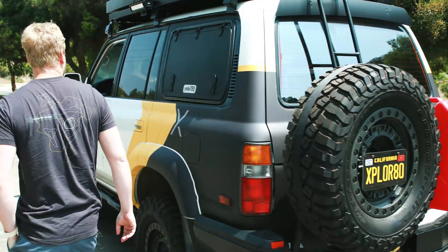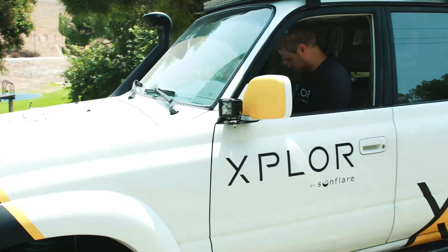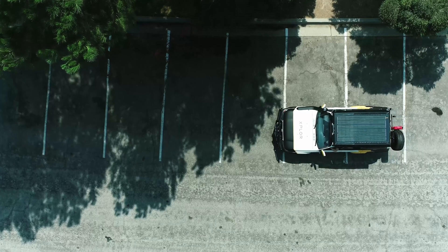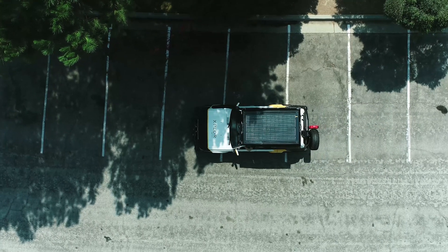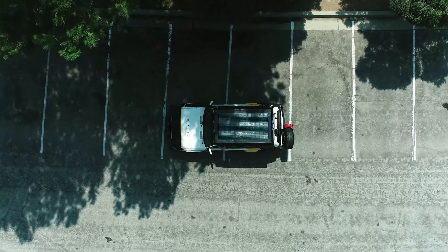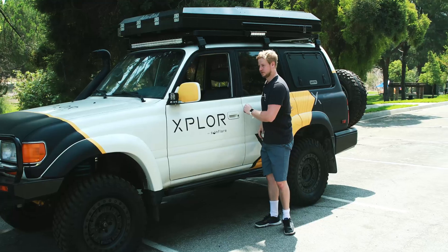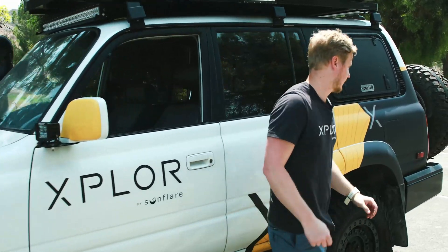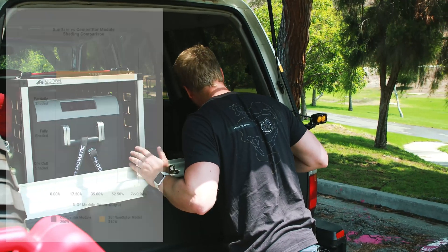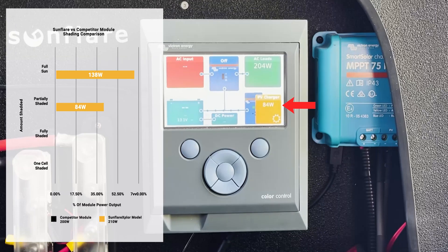Now we're going to drive into partial shady conditions. In partially shaded conditions we're looking at about 84 watts for the Sunflare module.